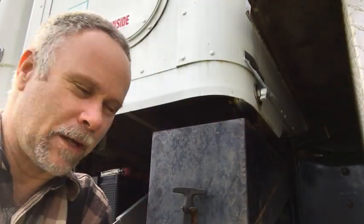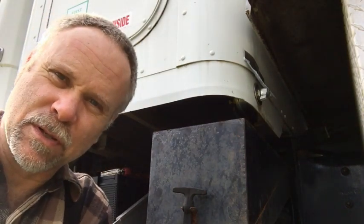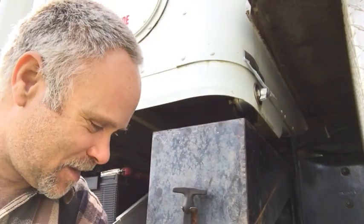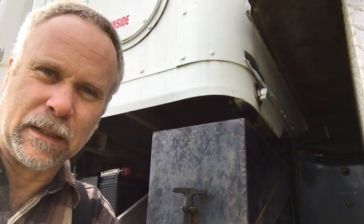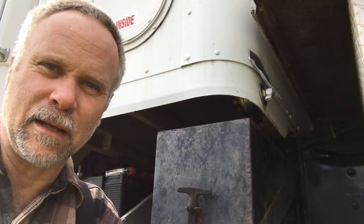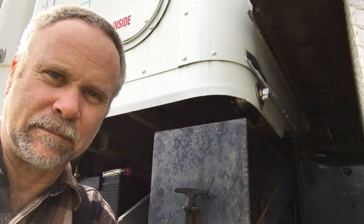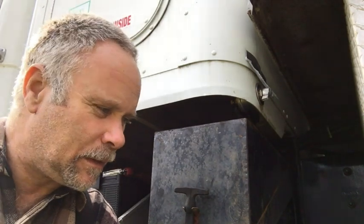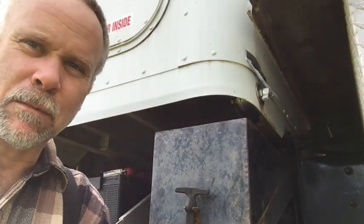Hey guys, Pat here from Rain Country. The more junk you get, the more stuff you've got to maintain. The other day I was trying to turn on my air compressor — it's a battery start on the box truck — and I needed that compressor to speed up the disassembly of this old greenhouse I had come across. I couldn't get the air compressor to run, so I came to troubleshoot it.